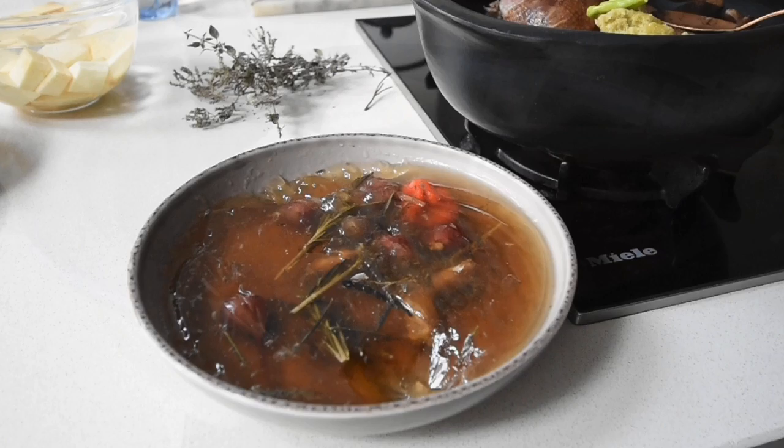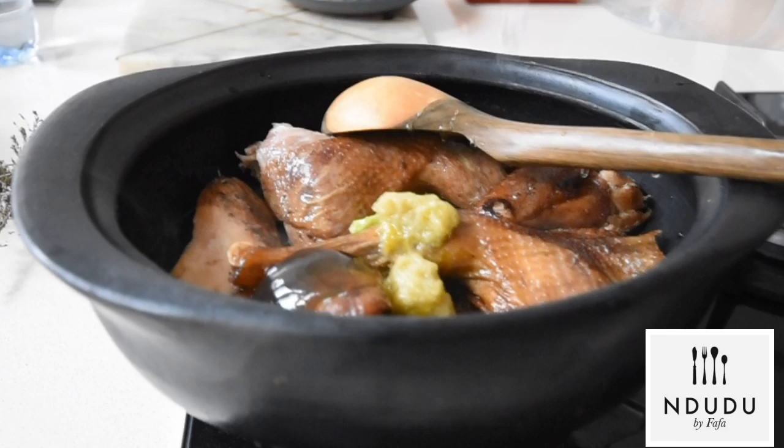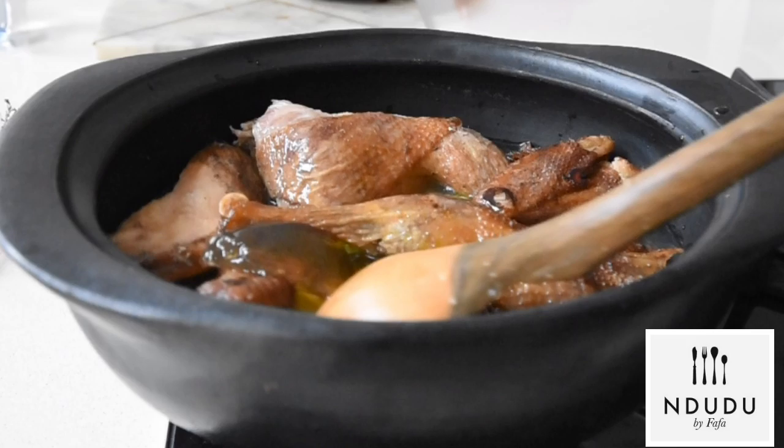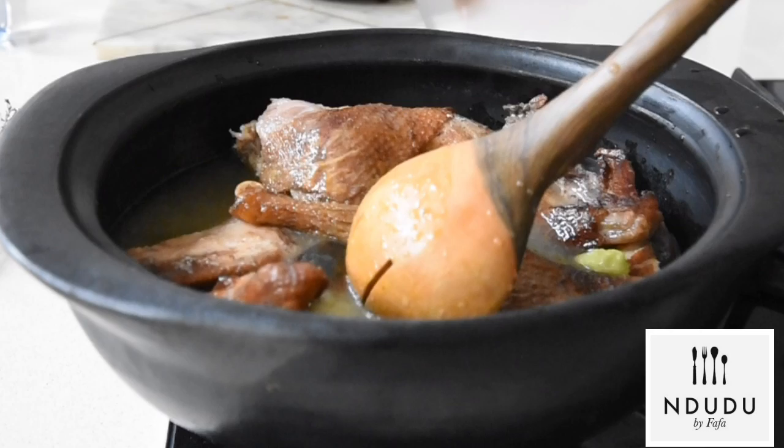Next I've added my cassava pepper and I'm adding about a liter of water, because I'm creating a stock. Stock is what makes the difference — we did stock one, and now we're doing stock two. Bearing in mind the guinea fowl is smoked, that smoky taste is going to fuse into the stock along with that gamey flavor.